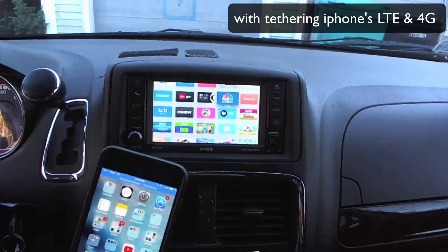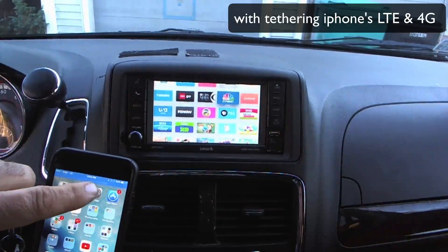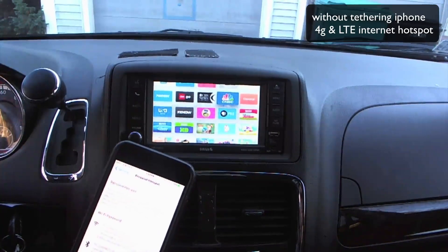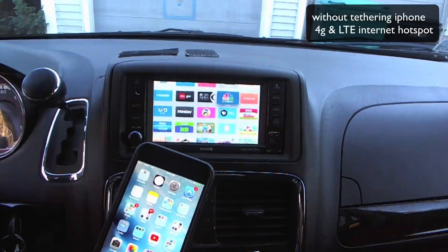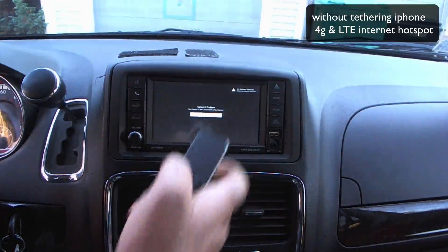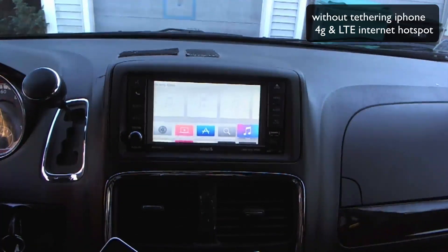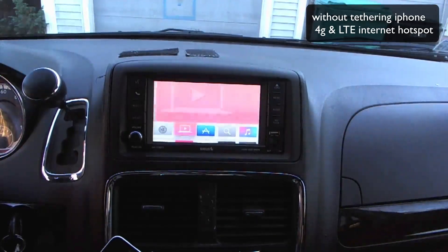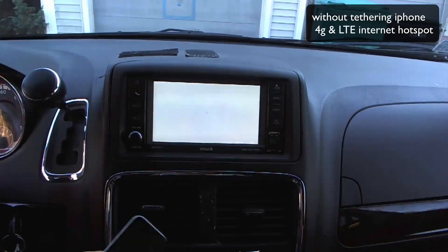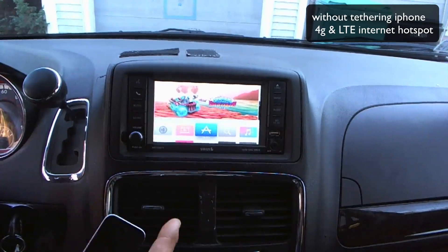Now let's use a different scenario — we're going to turn off our tethering. This is for people who don't want to eat through their data or don't have tethering on their phone. Now you're not tethering, so there's no internet connection from your phone anymore. When you go into apps, it says it has a network problem because there is no internet. If you go to iTunes or the app store, it's going to give you an error message that you have no internet connection. Basically now all you're going to use this Apple TV for is as an AirPlay receiver.